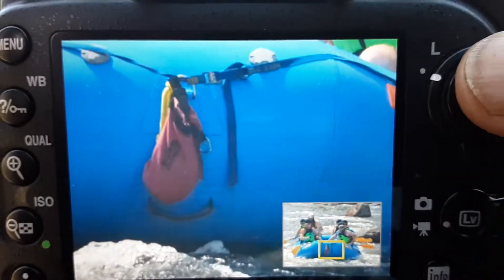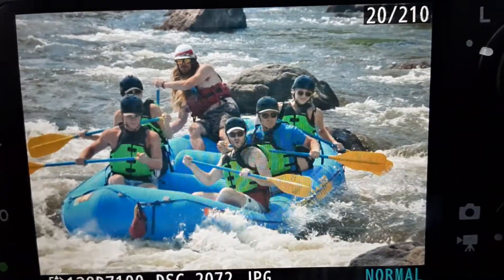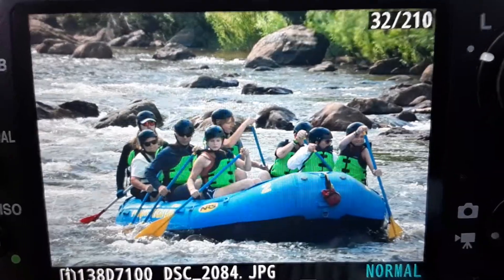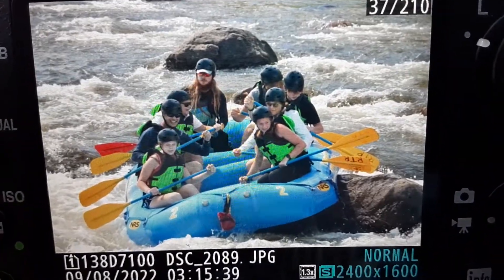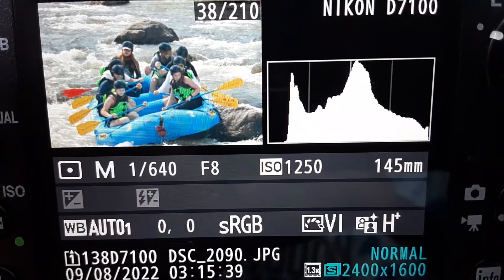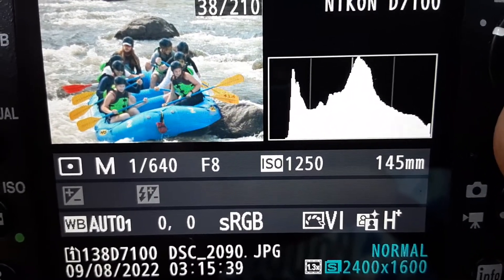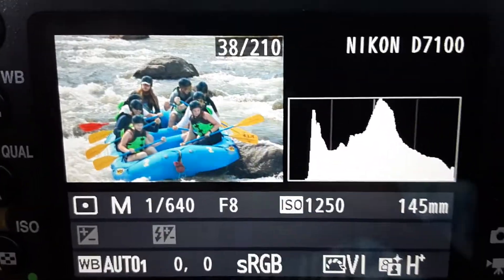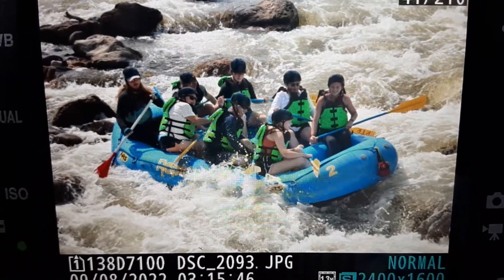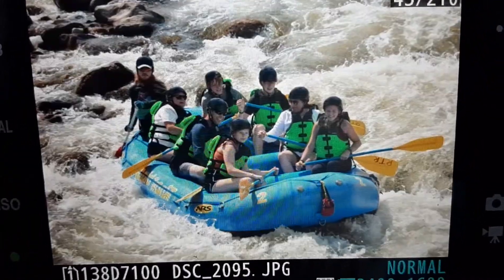So here I changed my exposure for the rafts, and you can tell they're quite a bit brighter. I shot the whole series here with the polarizer, using a 640th of a second at F8, ISO 1250. Normally I'd be using about a 1250th of a second, but because the polarizer is sucking up that extra light, I'm down to 640th of a second. It's basically like a two-stop neutral density filter, but it really does cut out that background reflection.